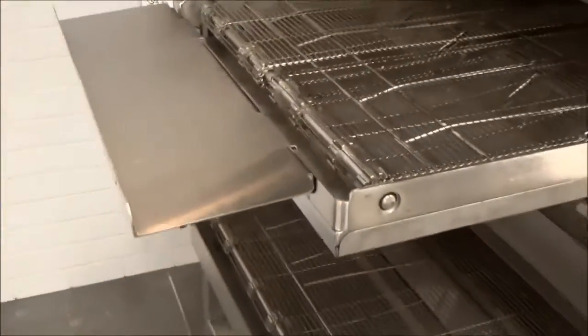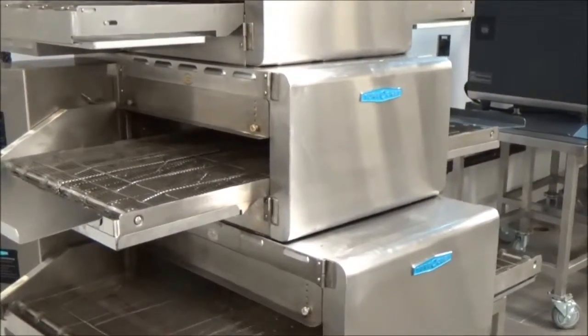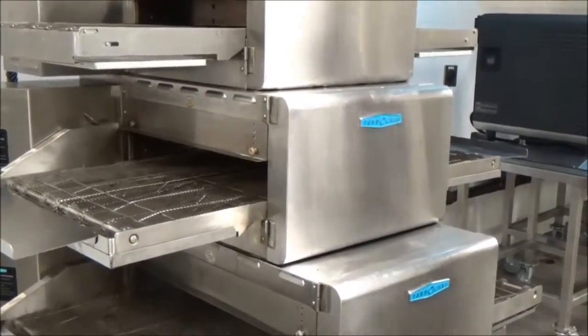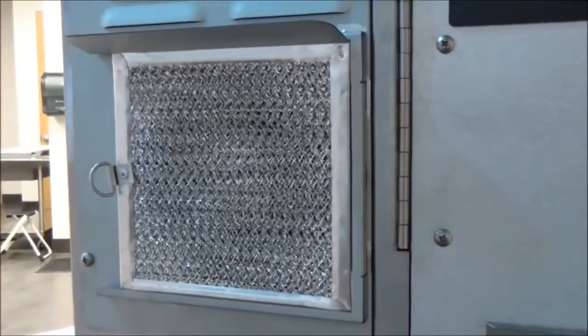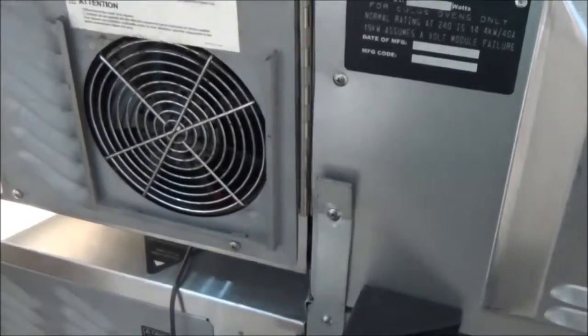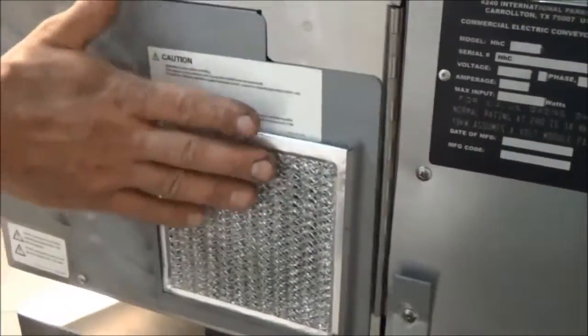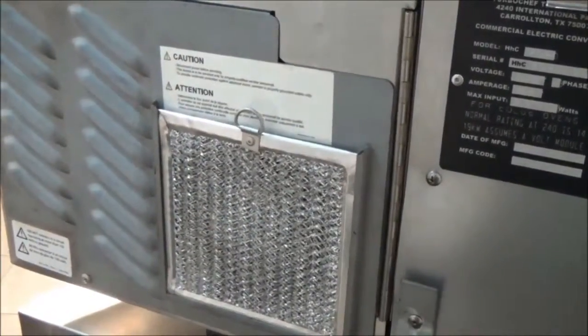The conveyor oven is now completed and ready to operate. As part of your daily maintenance, in the rear of the oven there are two filters, one on each side, that simply lift out and can be hosed off, dried, and reinserted. Those are your air intakes and should be clean at all times.